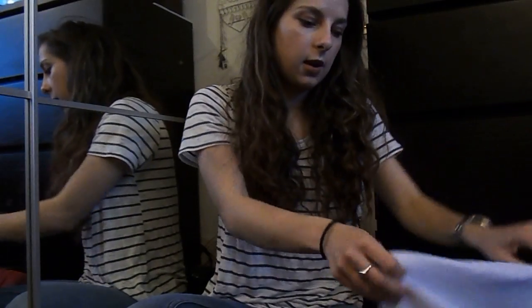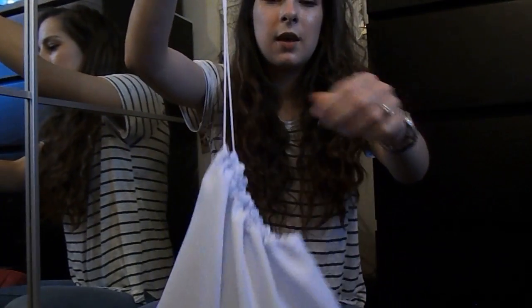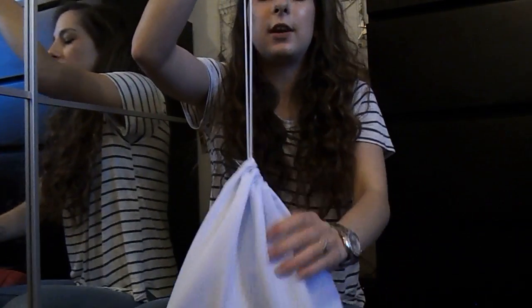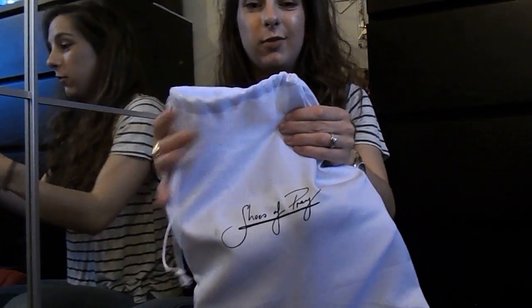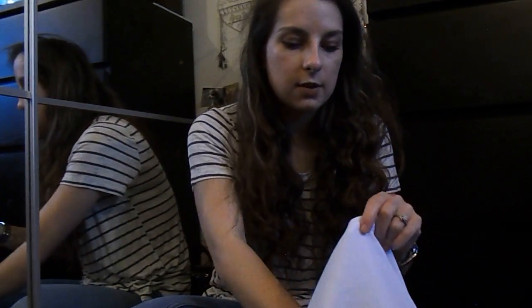And then you get this little dust bag with 'Shoes of Prey' on the front. It is drawstring, but this is the old-style bag and it's not very good because you pull the drawstring and it just comes straight undone. They have since redesigned it, so I will upload a video of my newer pair as well so you can see those.